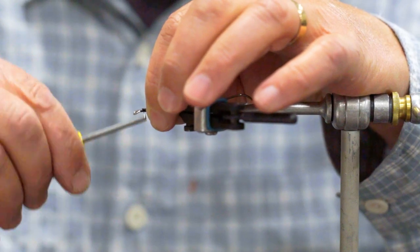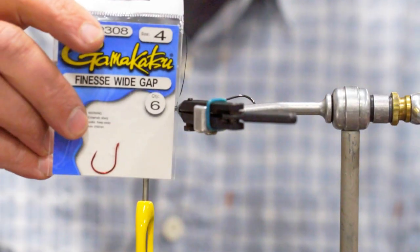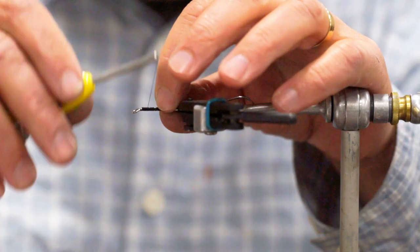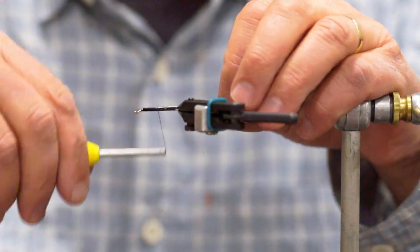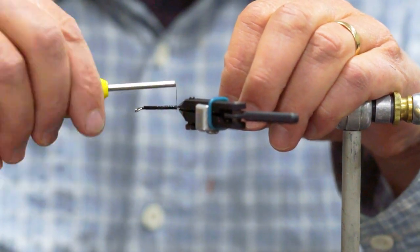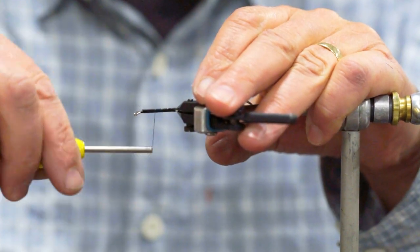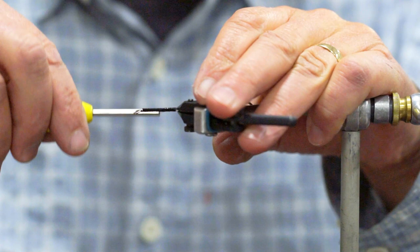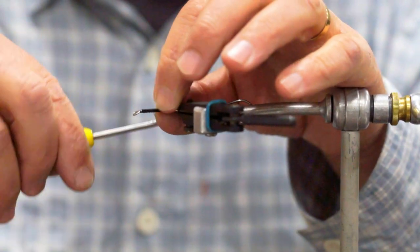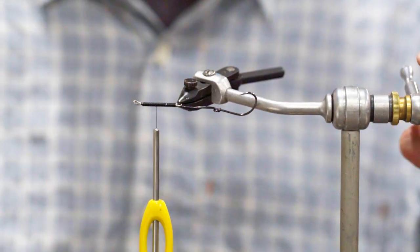When I'm fishing in Montana I will often use a smaller octopus or the finesse wide gap hook. This one is a real good option, but it's not quite strong enough for the Alaska-size fish. If you get this wire lashed down really well with your thread pressure, it's not going to need to be glued — the coating is soft enough that it will not pull out.